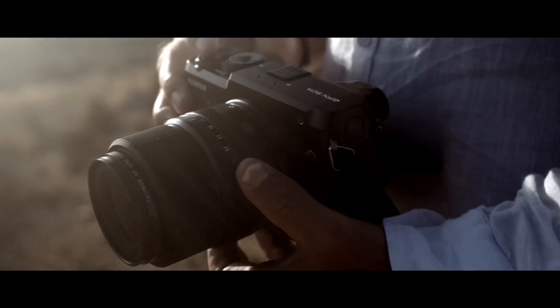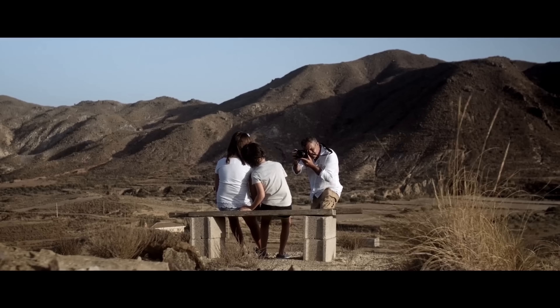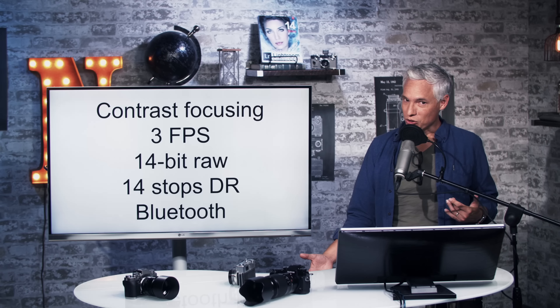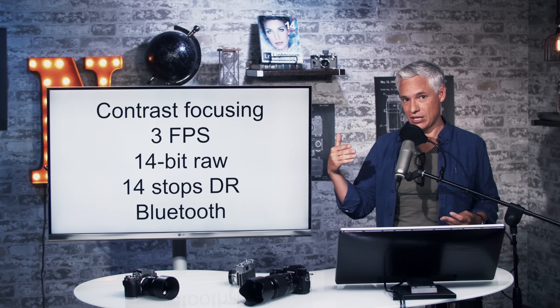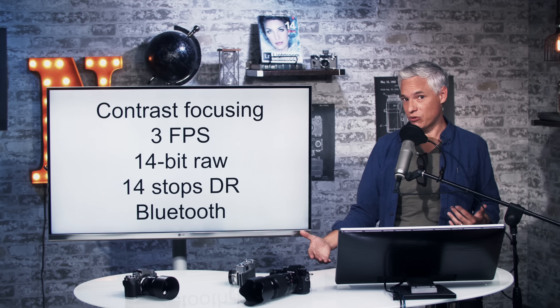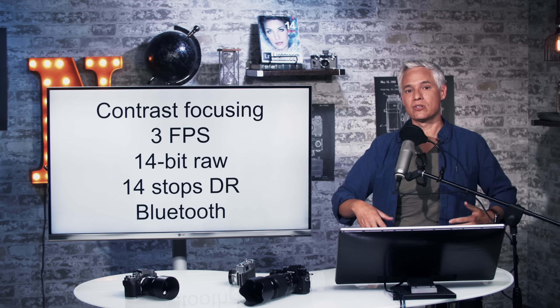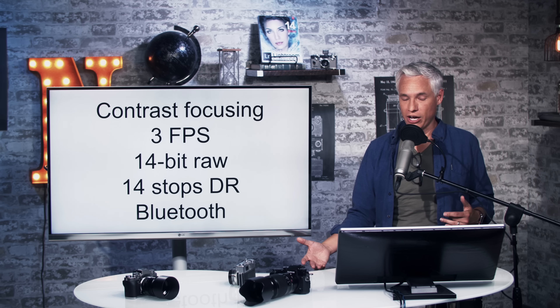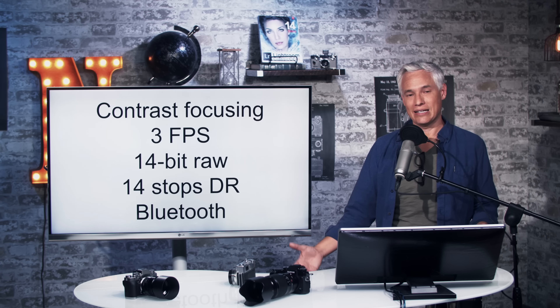Nobody is a fan of the focusing on the GFX 50S, and that limits its usefulness. You're never going to shoot sports with it. Even as a portrait camera, it can be very difficult to nail focus on an eye if you have any kind of shallow depth of field. For wider portraits, landscapes, commercial work, and product photography, this can be great — if you're a person who can manually focus accurately.